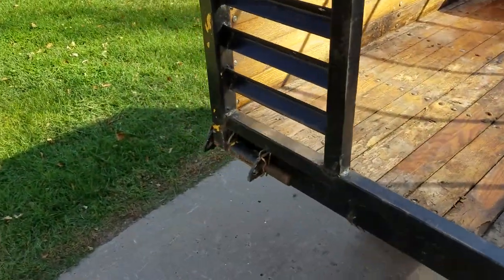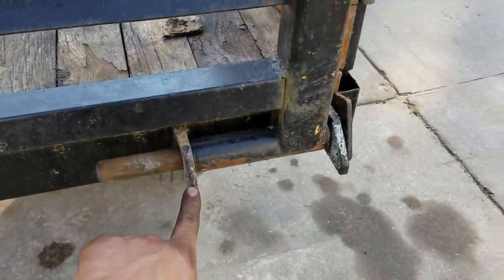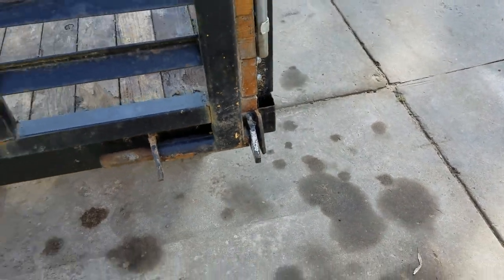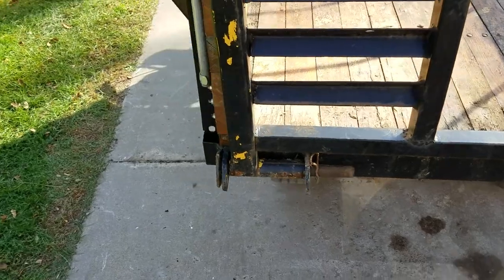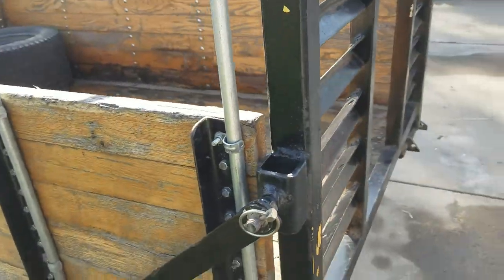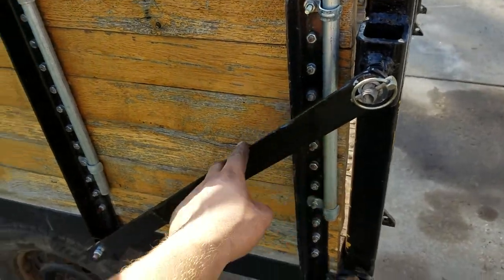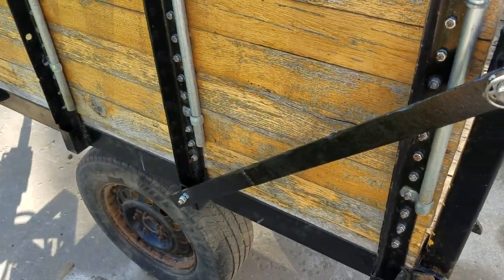It's a pretty solid little trim. You can see we put a lot of time into welding these on — we cut them at an angle and it looks pretty professional in a lot of ways.